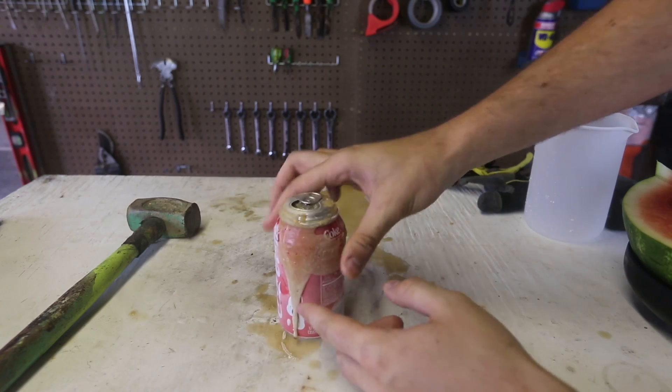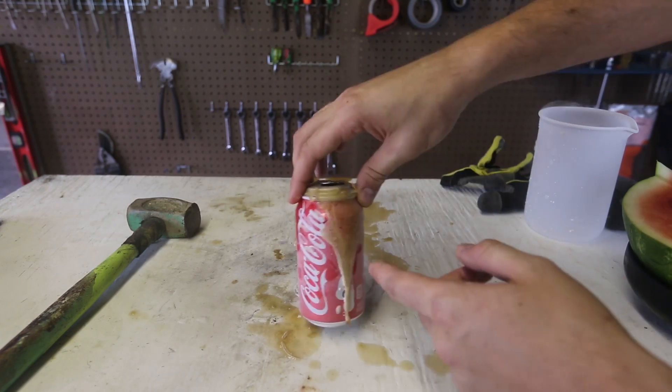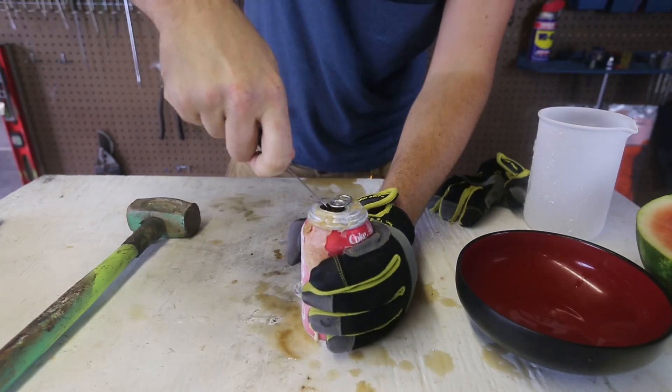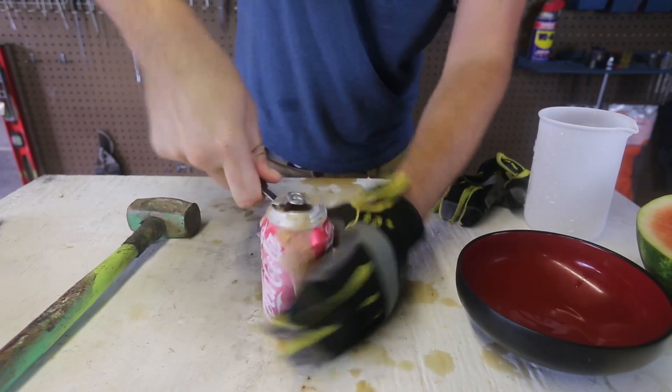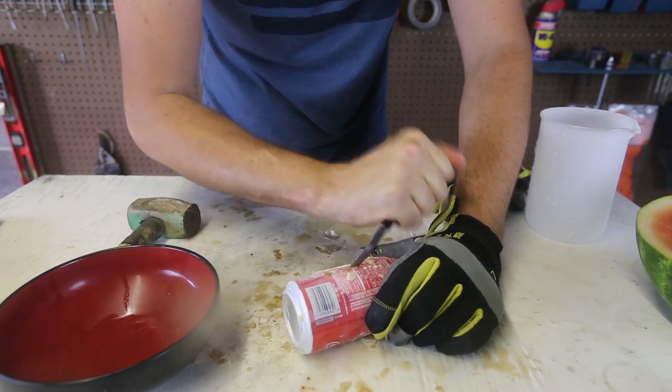I'm gonna try to cut it open. Wow! The cork just froze while it was pouring down. This is awesome. I gotta open it and try to eat it. I got here a knife. Oh yeah! Look, I can't even go through it. It's all ice under it.